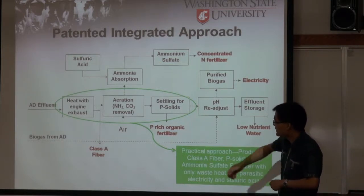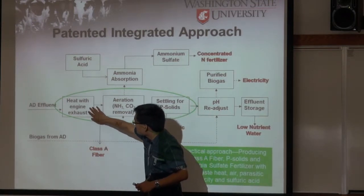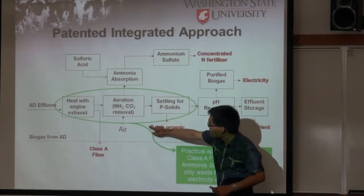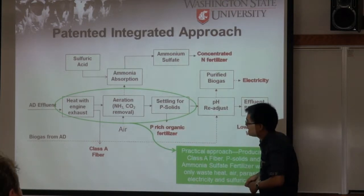In a previous version, we tried to heat and remove the fiber first. Later we found we can also do the whole process and remove the fiber at that stage. The fiber produced is Class A fiber.